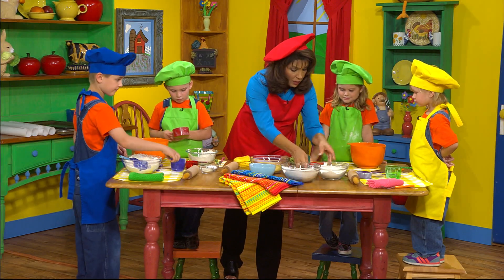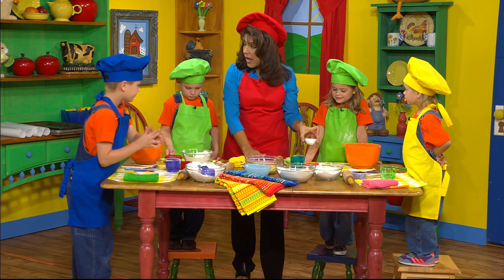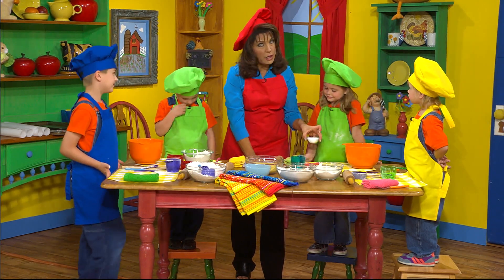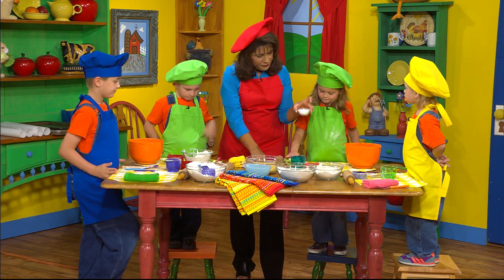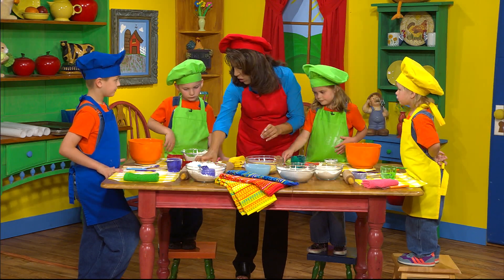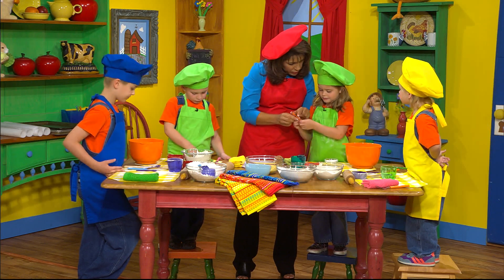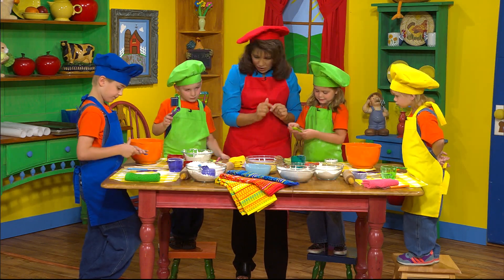Now we have onion powder and salt. Remember, always look at your recipes and have an adult read the recipe to you so you get the right measurements. This says we need a half a teaspoon of salt. Do you want to do the salt? Find your half a teaspoon. That's a one-quarter cup — for a half, it's one-two.